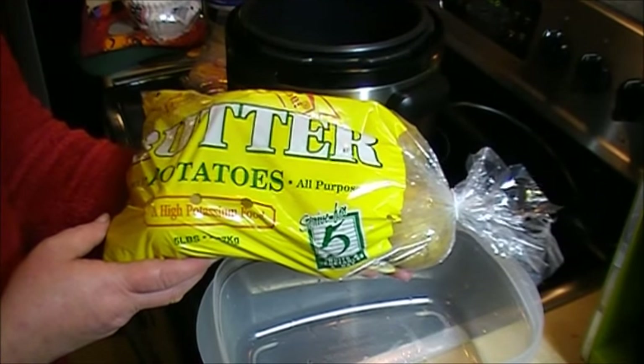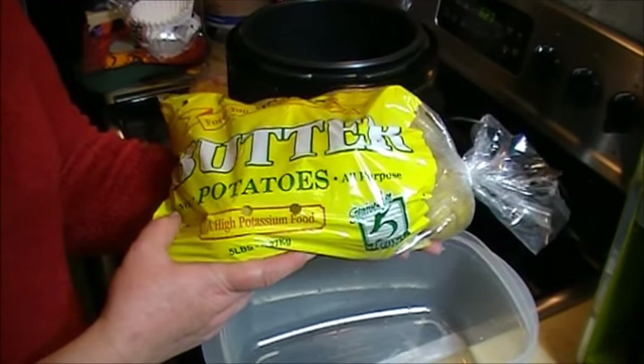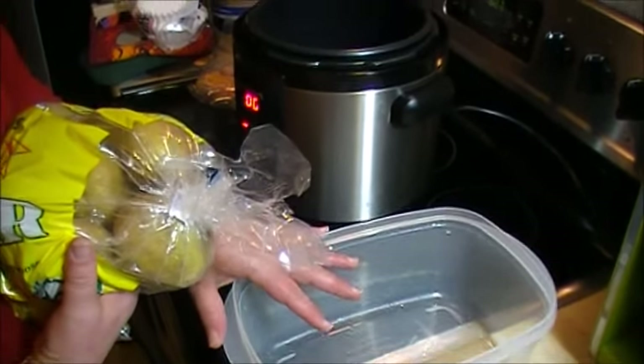Hello. Today I'm going to make loaded mashed potatoes in the Cuisinart pressure cooker. These are butter potatoes, nice white potatoes from Wegmans. I'm going to peel them and quarter them first.